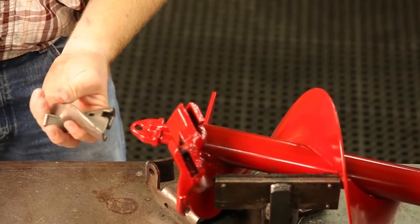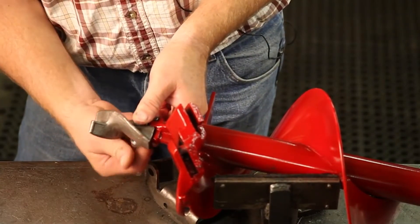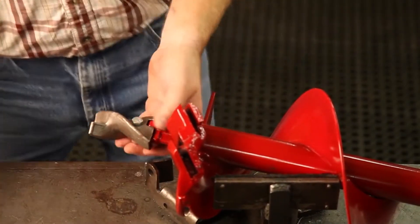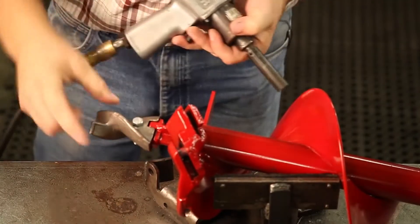For heavy-duty augers, attach the point to the bottom of the auger with a single bolt and nut. The point should be loose.